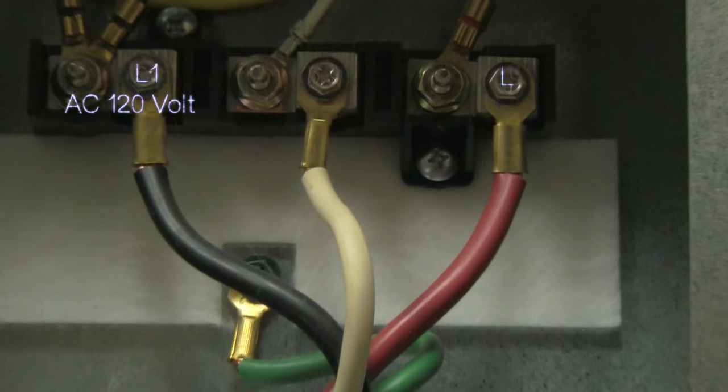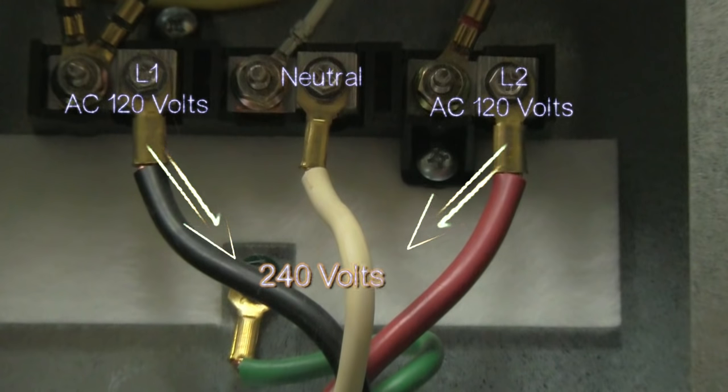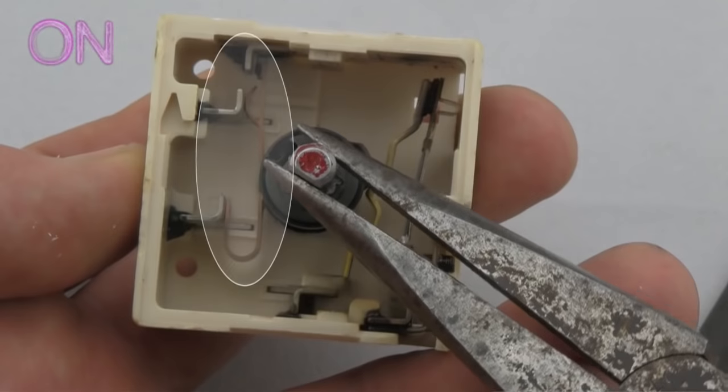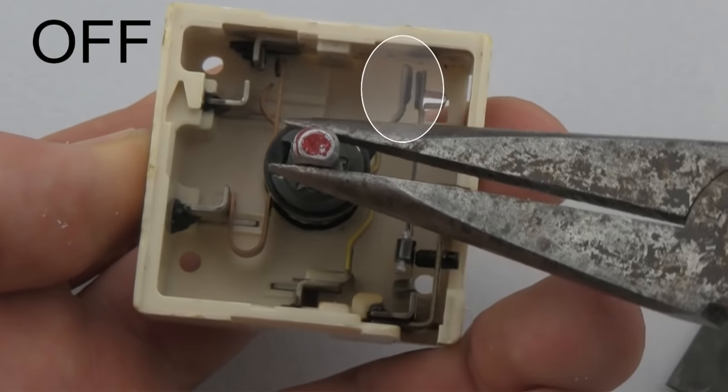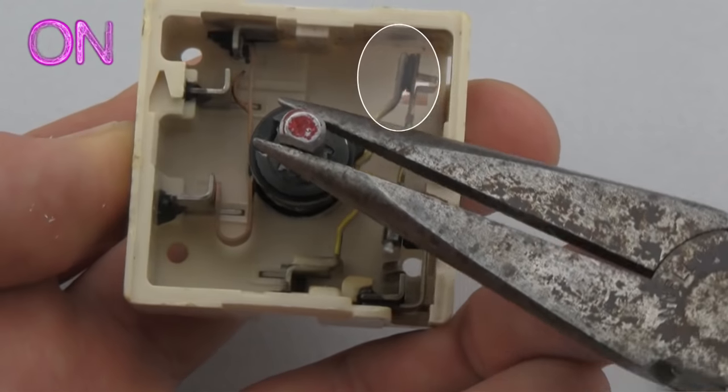Heating elements used in an electric range need 240 volts to operate. When a heating element is on, it is constantly supplied with 120 volts. It is only when another independent circuit is applied — used to cycle the element on and off — that heat is actually generated.